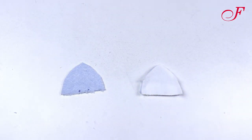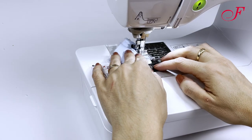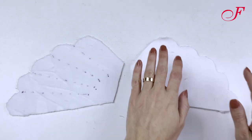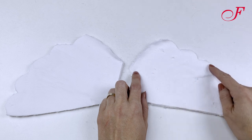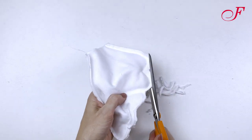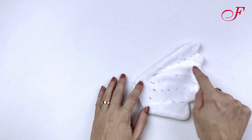Then I stitch together the blue and white part of the ears. I lay the wings two by two with the right sides facing together and I stitch. I clip the allowances and I turn them right side out. Then I topstitch on the line that I previously have marked.